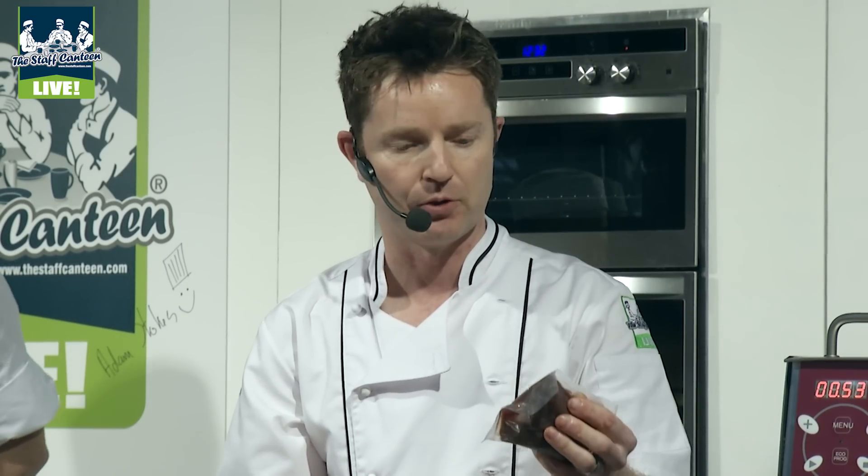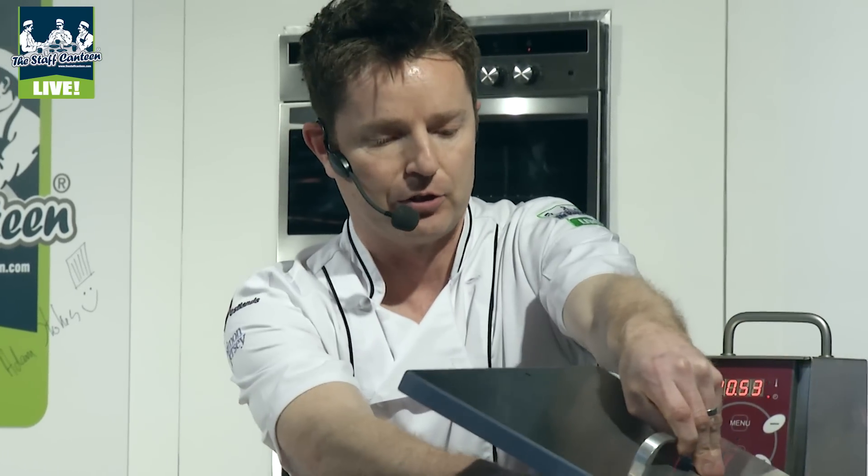We've actually got haunch venison here today, rather than the loin. We actually served the loin on Saturday nights and ran out, and a piece of the fillet. That should be in a 50 degree bath, so we're just going to pop that in so it's cooking while we're doing the rest of it.